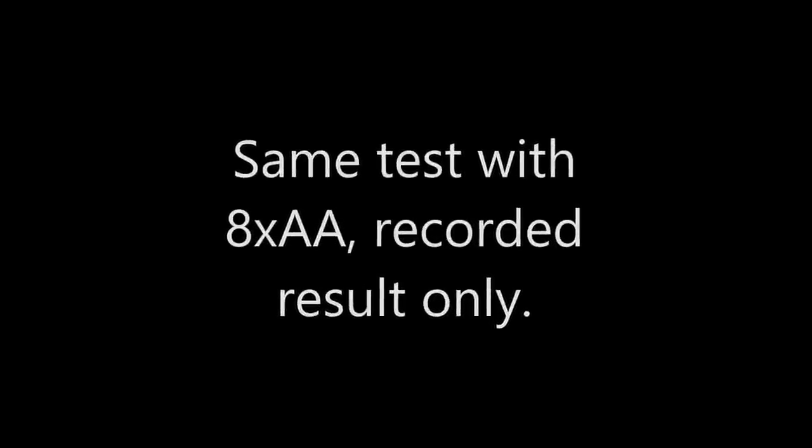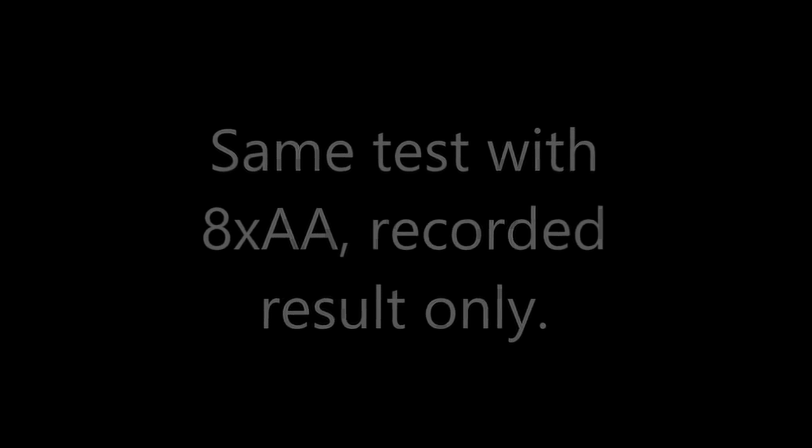We did the same test once again, this time with 8x anti-aliasing, and didn't record the test itself, but the result is there — average FPS almost 41, so pretty good.